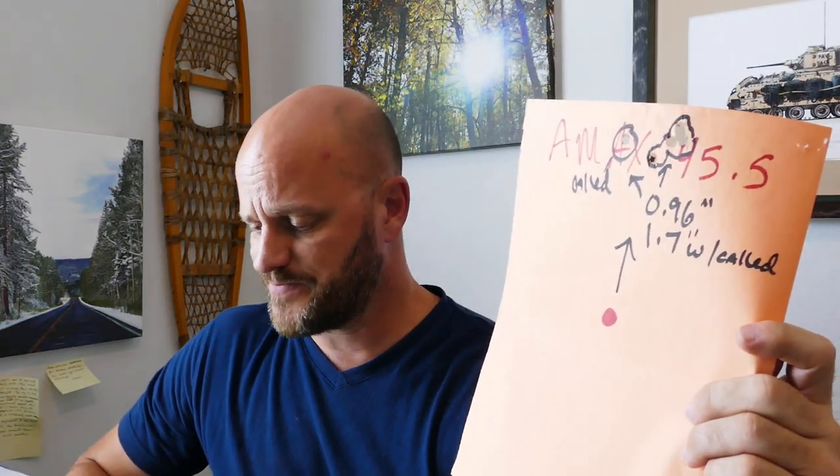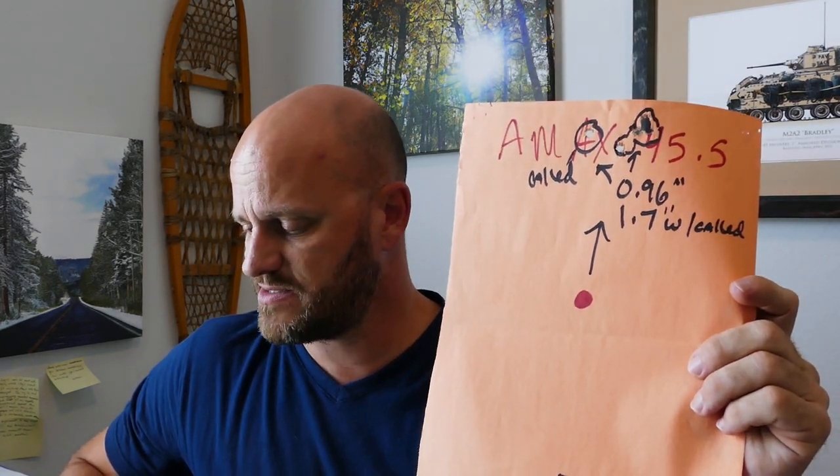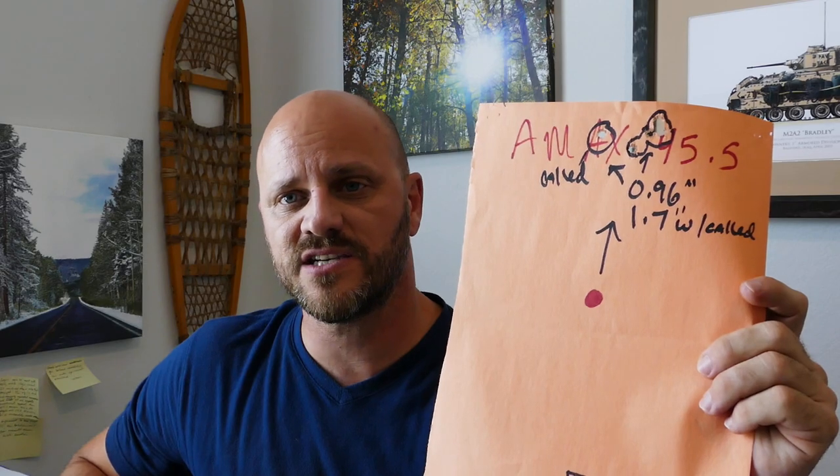A-Max at 45.5 grains got me 2,661 fps, extreme spread of 50, standard deviation of 18. Not awesome, but I find that at 100 to 300 or 400 yards, those numbers aren't as important as they are beyond 500 or 600 yards. I've shot some of the best groups at distance with the worst extreme spreads — like 90s with standard deviations of 30. That's just my experience.